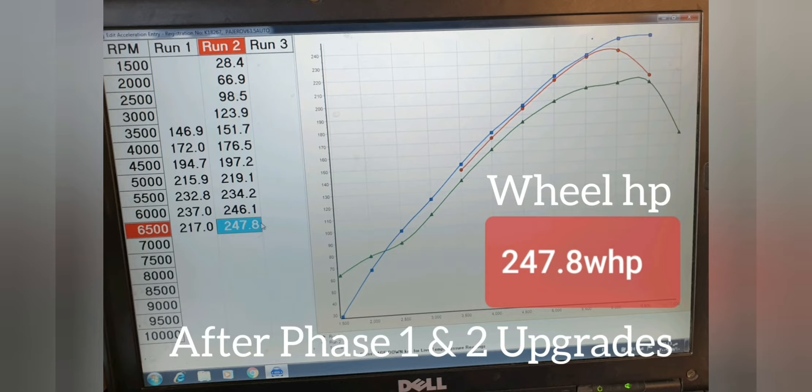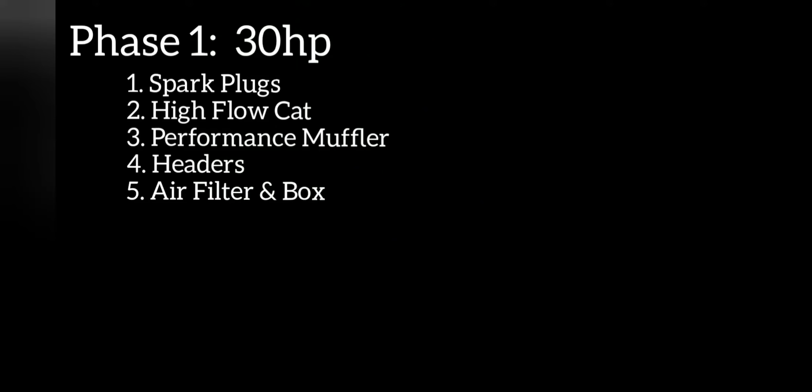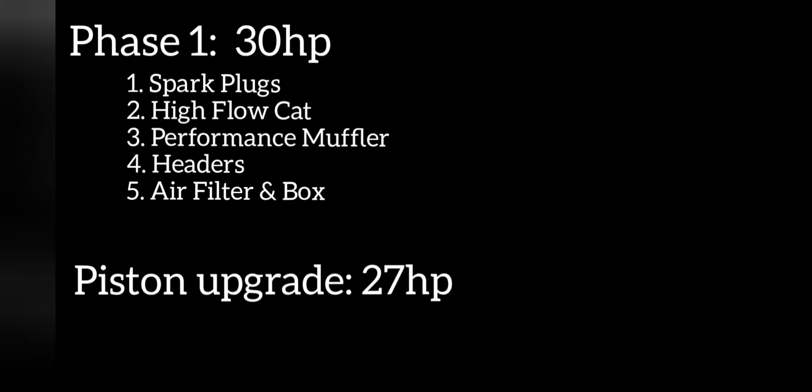If you want the full details on the modifications, do check out my other video — it's a full video on how I've performed the modifications on the car. In phase one, where I had installed SparkBoys high-flow CAP performance muffler headers and air filter box, that resulted in 30 horsepower on its own.